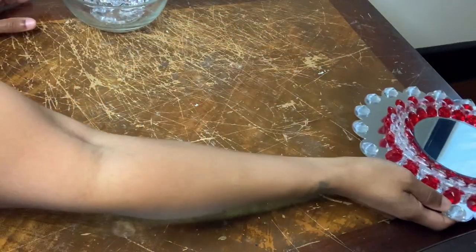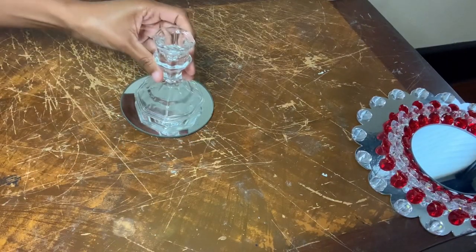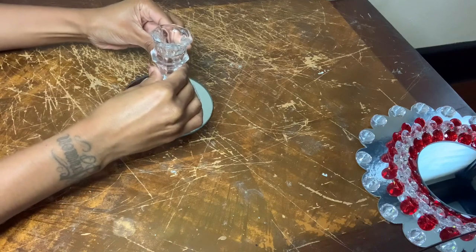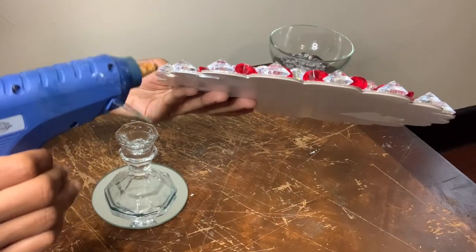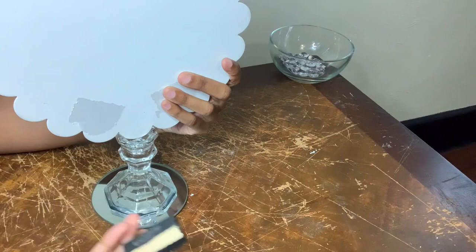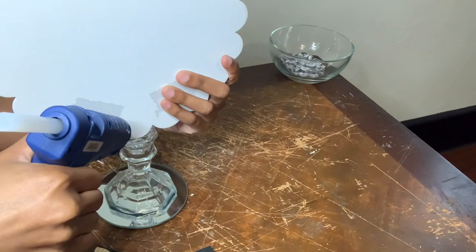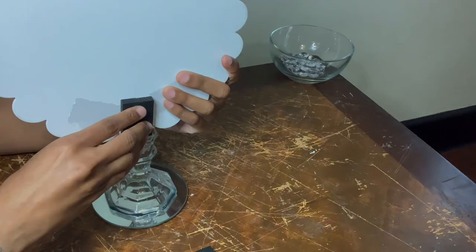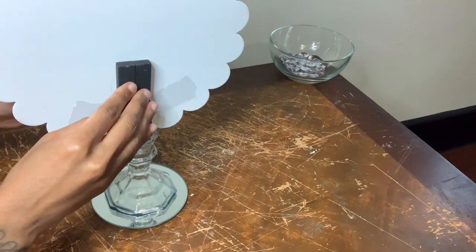Now that this is done, I'm going to set this to the side and then glue my candle holder on top of my circle mirror. Next, I'm going to glue my cake board on top of my candle holder. I'll be using these wood blocks that I previously painted to help hold my cake board in place. I'm going to add a generous amount of glue and hold my cake board in place until the glue dries.